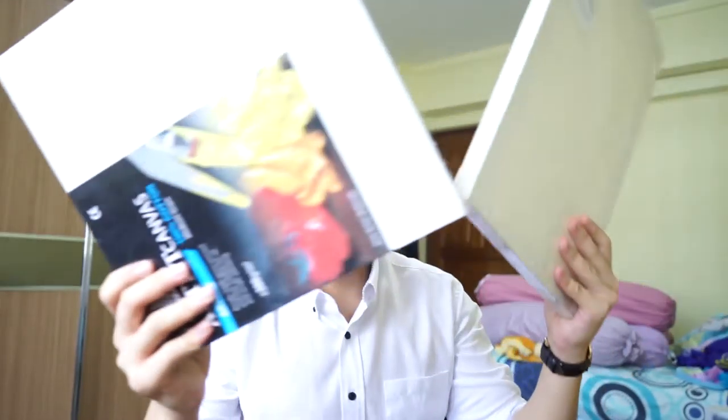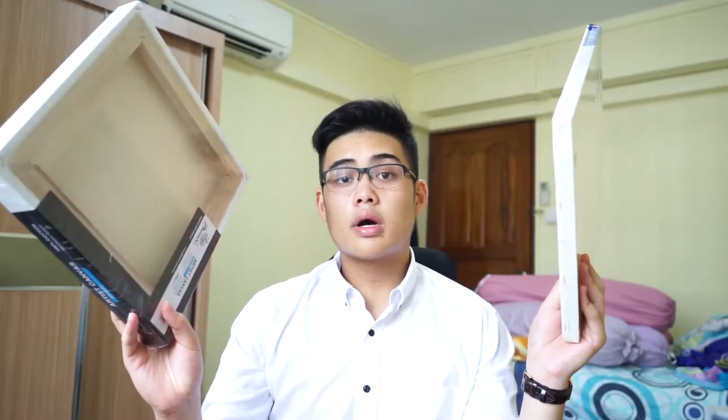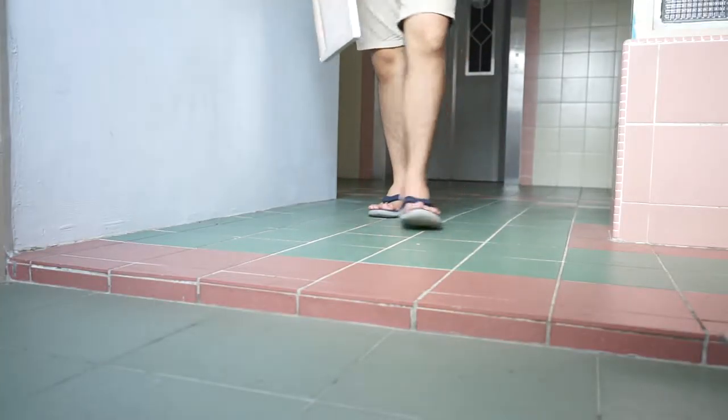What I want to do with this spray paint and these two canvases — my house is a little boring in Singapore. I think I'll decorate some. I'm going to make a painting. Let's go.